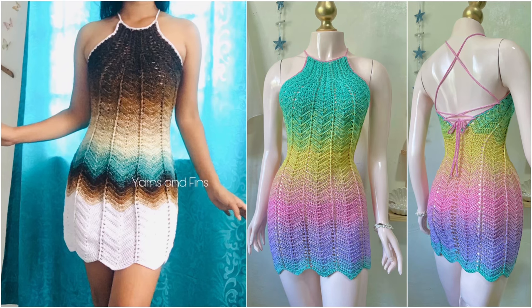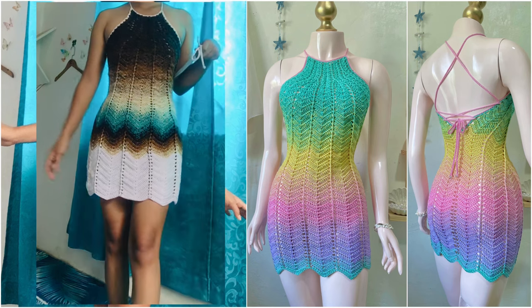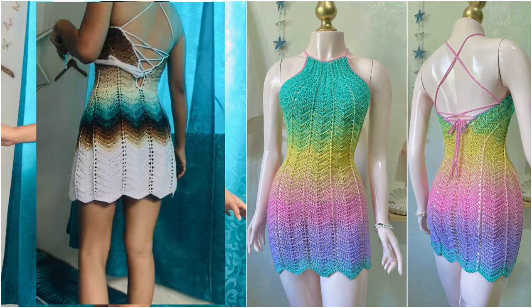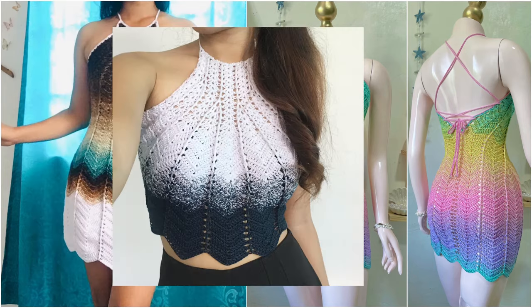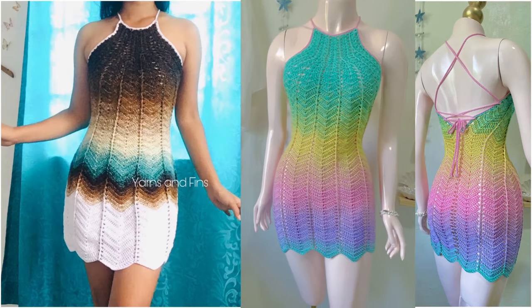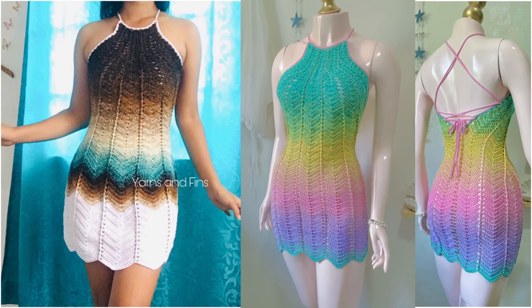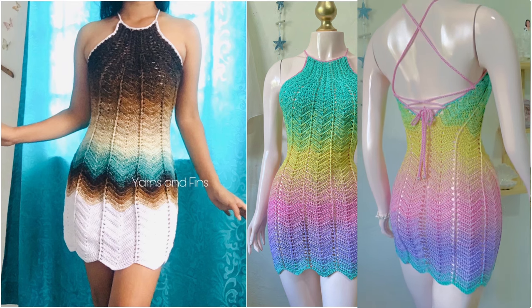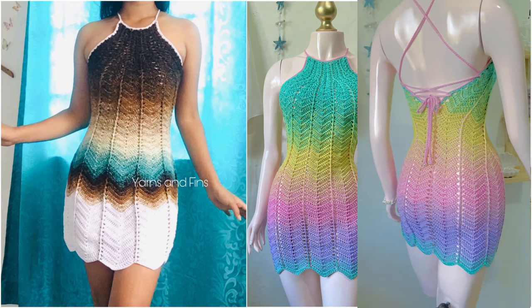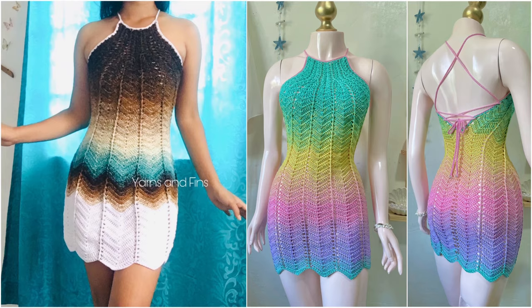Hello everyone! Welcome back to Yarns and Fins. I'm Kay, and for today's video, I'll be sharing with you how to crochet the glam dress. There is also a top-only version of this dress in another video. And if you prefer a written pattern for both top and dress, you can purchase them from my pattern shops. All my shop links are in the description box below.